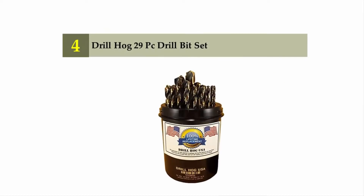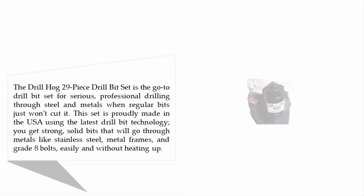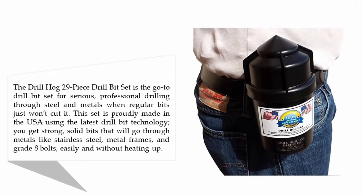Coming in at number four on our list: the Drill Hog 29-piece drill bit set. This is the go-to drill bit set for serious professional drilling through steel and metals when regular bits just won't cut it. This set is proudly made in the USA using the latest drill bit technology.